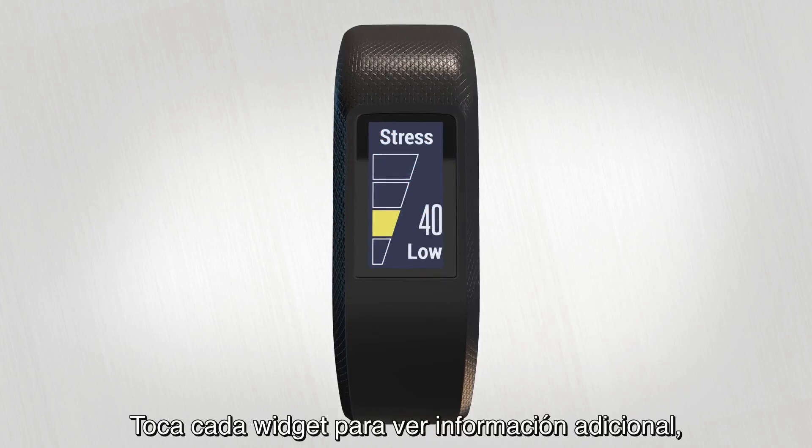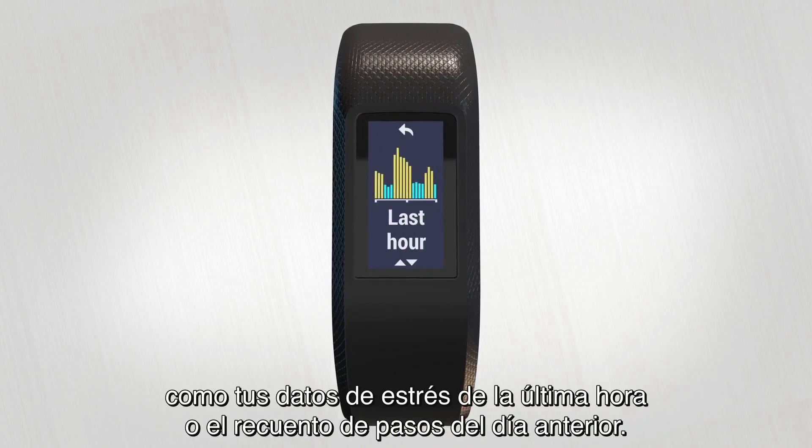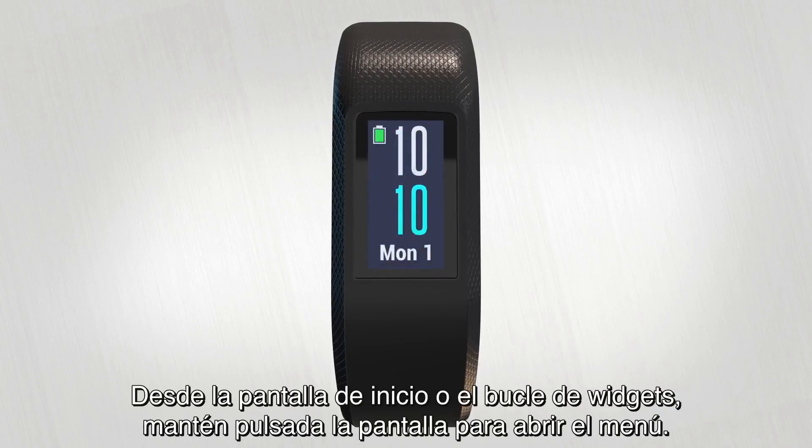Tap on individual widgets to view additional information, like your last hour of stress data or yesterday's step count. From the home screen or the widget loop, simply tap and hold to bring up the menu.